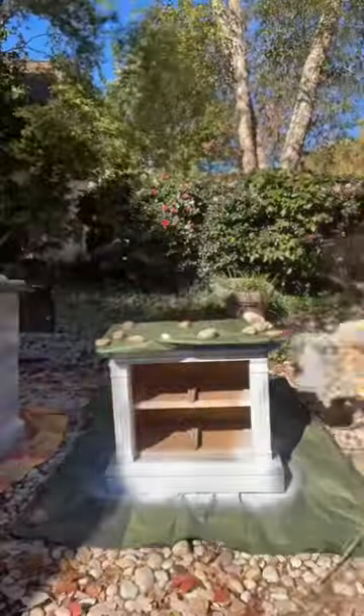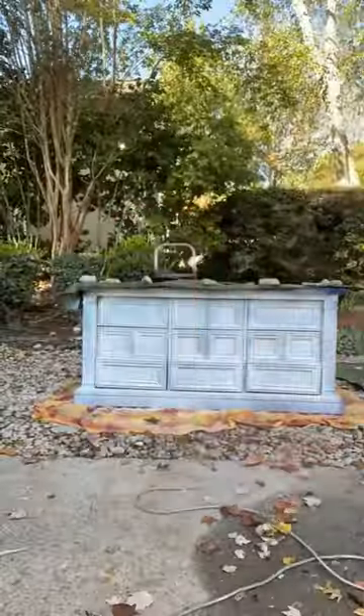And then up next, you know it's prime time. This had a lot of staining, so I did two to three good coats of primer.